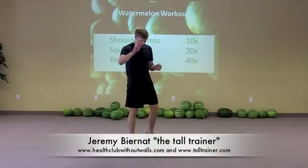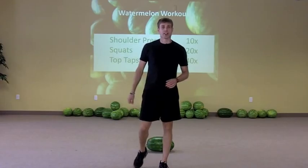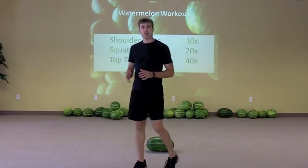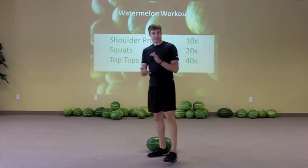Set number two in the watermelon workout. We already went through one set — we did ten minutes of three exercises and got really tired. Now we're going to rest for hopefully three minutes or so and then get after the next set. The next set has the shoulder press, squats, and top taps.